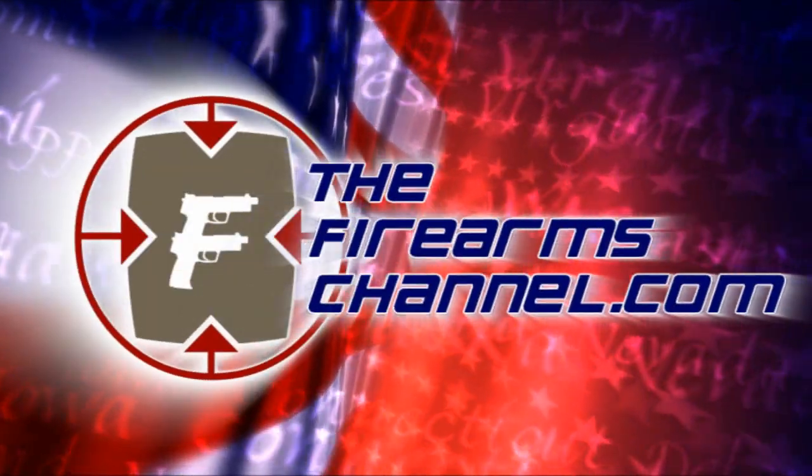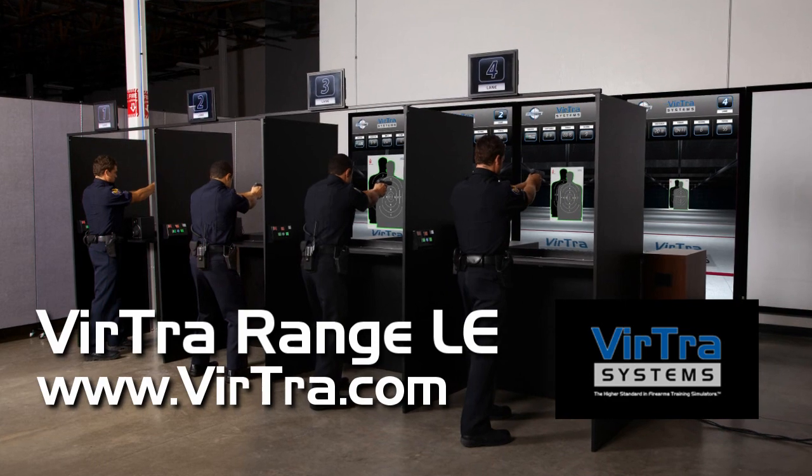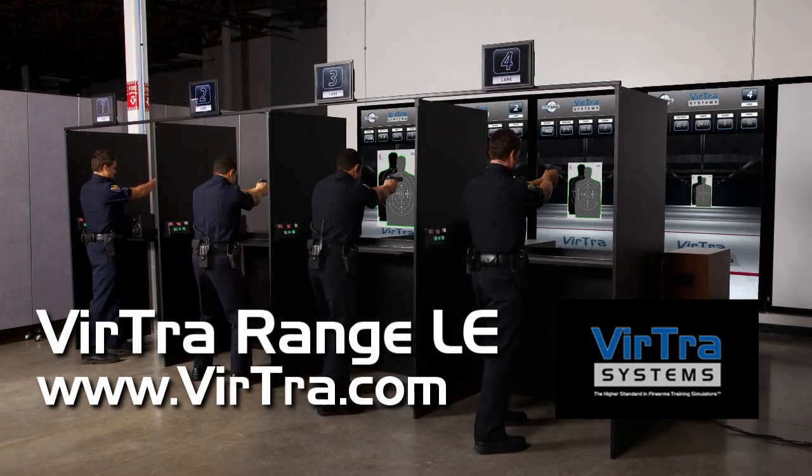You're watching thefirearmschannel.com. This product review video is brought to you by Virtra Systems, the higher standard in firearms training simulators. I'm Max Martin for thefirearmschannel.com, here at the Scottsdale Gun Club, the ultimate shooting experience. And with me today is Joe Bridgman, Rangemaster here at the Scottsdale Gun Club.